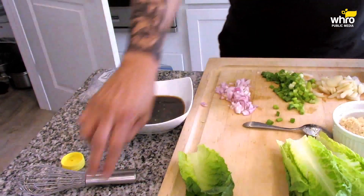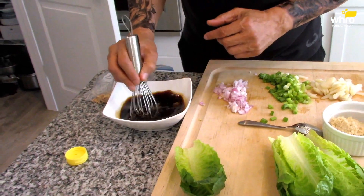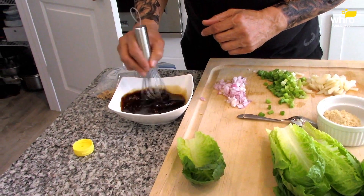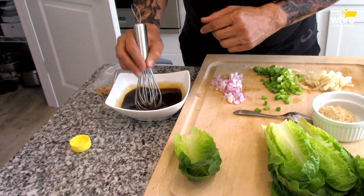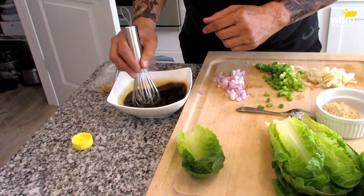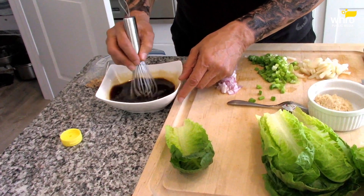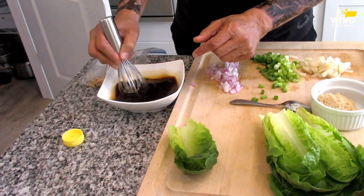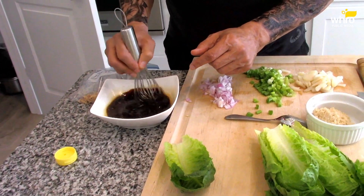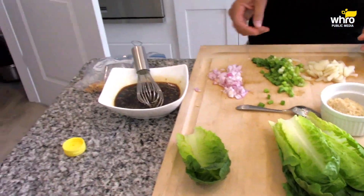All right, so then we mix this up — get this honey mixed in with the other liquids, the soy sauce. Now let's walk over to the stove.